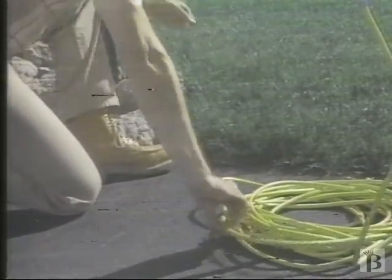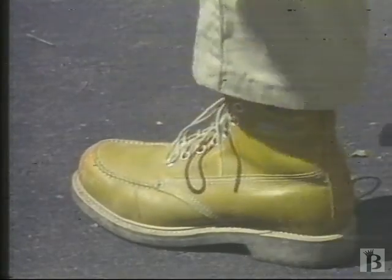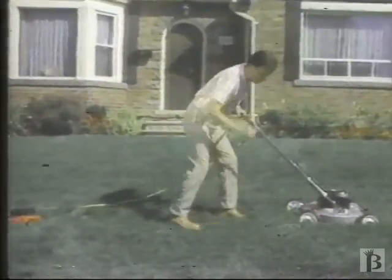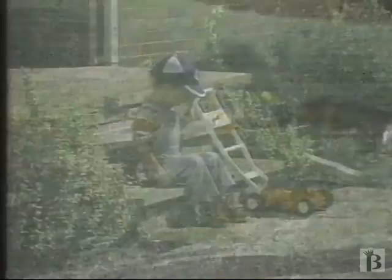Never cut the grass when it's wet. Always wear proper shoes to protect your feet. Remember, an object run over by a lawn mower can be hurled from the blades and could hurt someone. So clear the area of stones and toys and keep small children away.